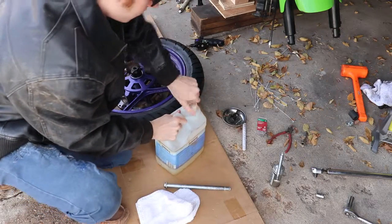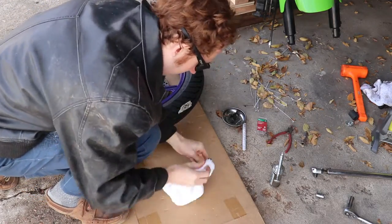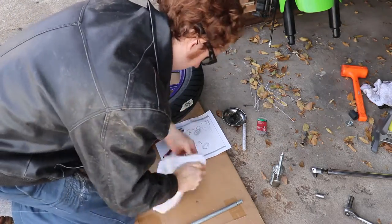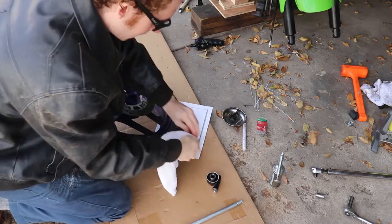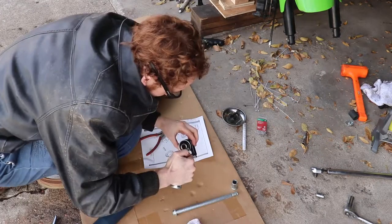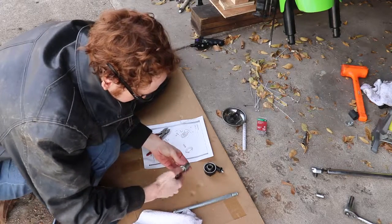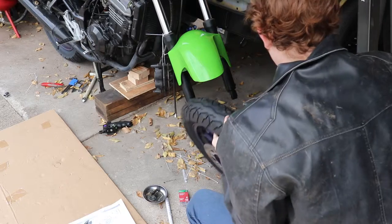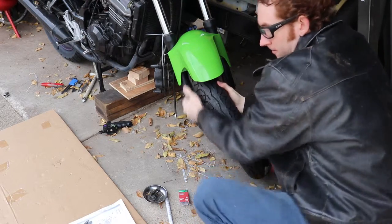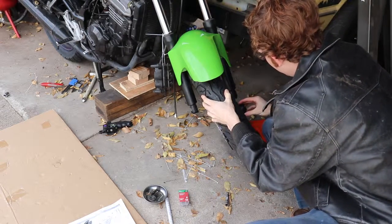Now it's time to clean these parts off using kerosene. Now that everything's cleaned, I can go ahead and grease the parts that need grease. At this point I have already modified the front fender to fit the slightly larger tire size — there will be a separate video detailing this modification. The rest of this video will be dedicated to the reinstallation of the tires.